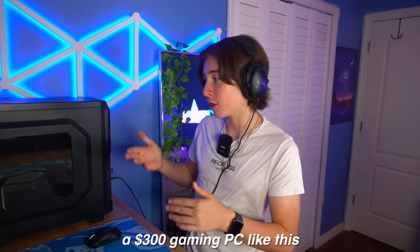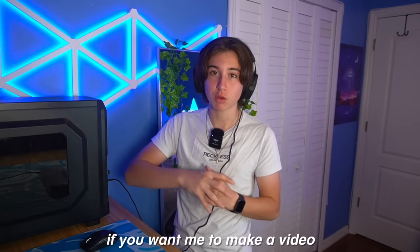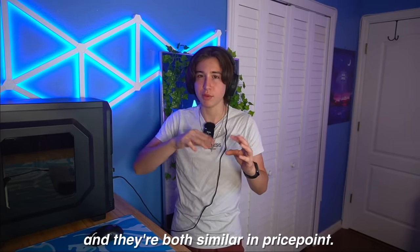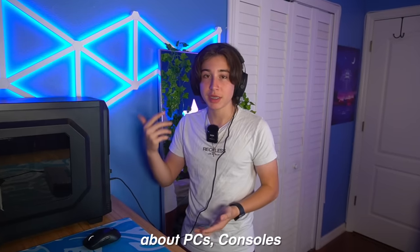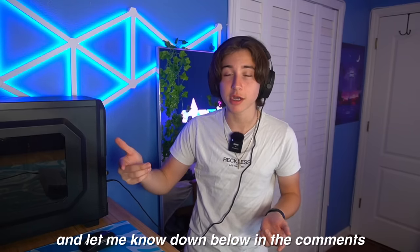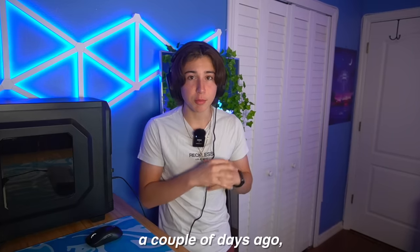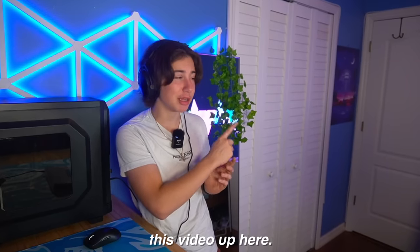I know a lot of you are deciding whether to get a $300 gaming PC like this or an Xbox Series S, which is around $300. Let me know in the comments if you want me to make a video comparing both — I think it's a pretty good comparison at similar price points. If you enjoyed this video and want to see more PC and console comparisons, drop a quick sub. I just built my very first gaming PC a couple of days ago, so if you have a higher budget around $600 to $700, make sure you check that video. God bless.